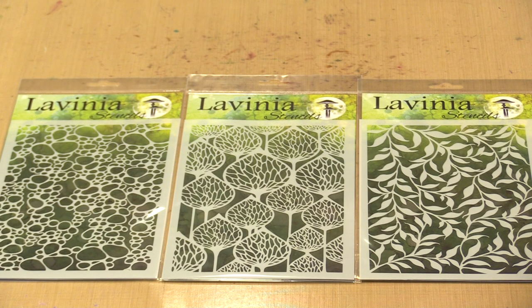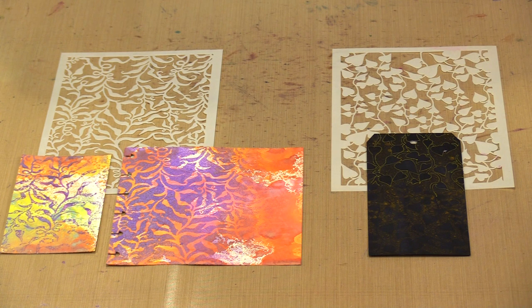I finally had a chance to play a bit with the 12 new Lavinia stencils, and in today's 5 Minutes of Fun video, I'll show you samples made with different kinds of media, plus I'll demo a couple of techniques. These stencils are wonderfully unique, and I really think you're going to enjoy creating with them.